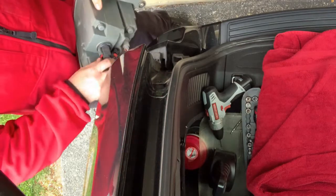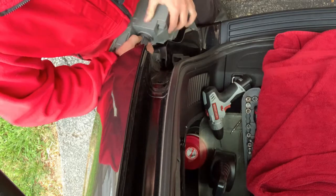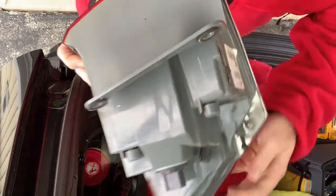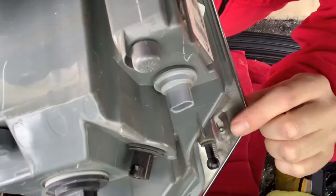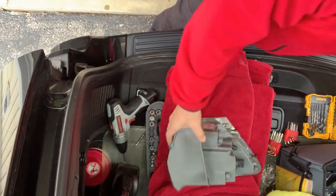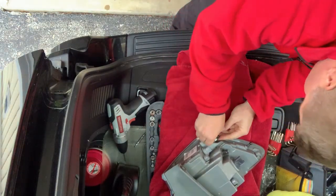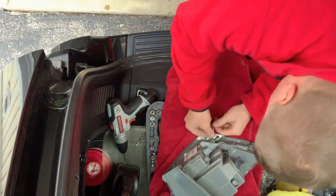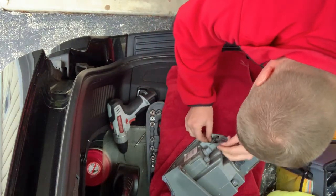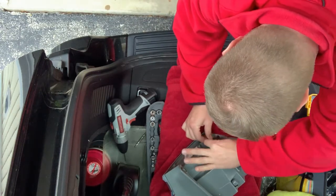Then you're going to disconnect the light bulb connectors — they're really standard. Just pull the red pin out, press in, and you can pull them out. Once you have it out, you're going to be looking for this little hex key screw — some people call it an allen, it's a hex six-sided. Be gentle with it, it is easy to round off.